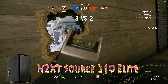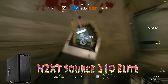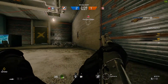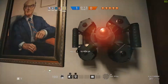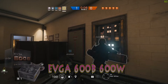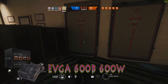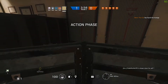For the case I chose the NZXT Source 210 Elite for its ideal price and features. It includes 8 hard drive bays, USB 3.0 ports, and supports ATX, Micro ATX, and Mini ITX motherboards. It's a great case from NZXT, who are well known for making PC chassis. For the power supply I went with the EVGA 600B 600W 80 Plus Bronze Certified PSU. This allows for future upgrades since this build only requires around 400W.